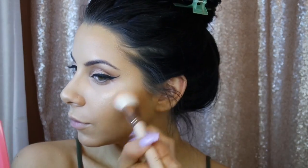Her cheeks in the picture had a beautiful pinkish glow, so I'm using JCat Beauty Coral Dumpling blush. Blush actually wears off first — it's the first product that'll wear off your skin — so going a little overboard is okay. Try to keep it as far away from your smile lines as possible; you want it really high up on your cheekbones.